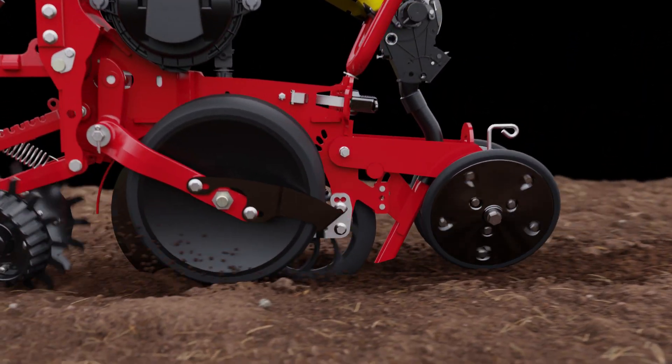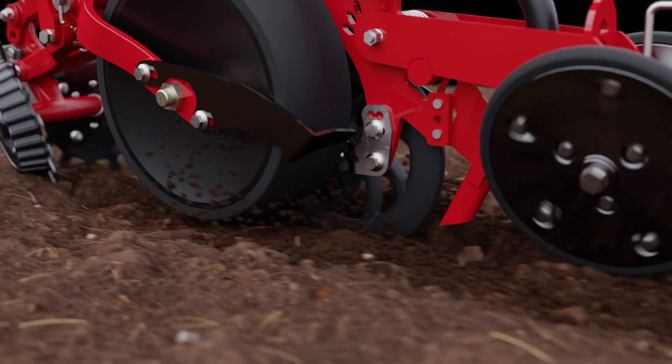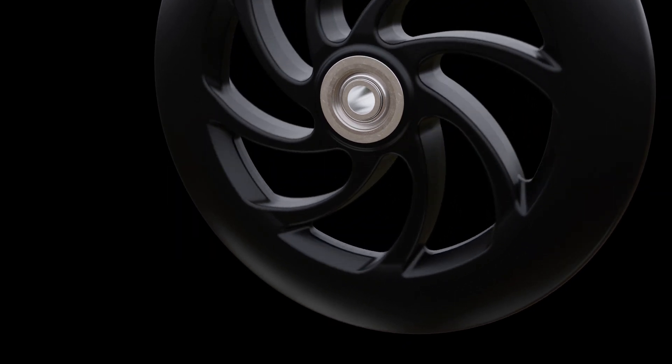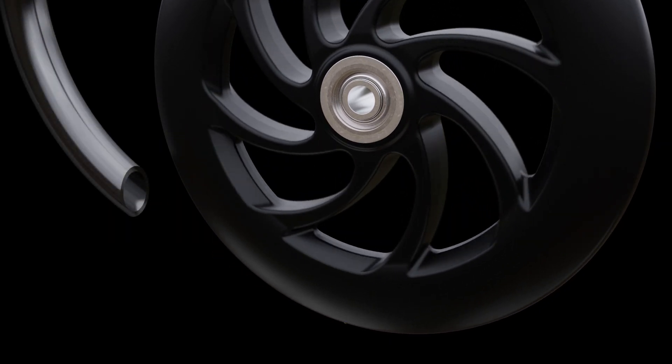Prostop seamlessly works together with the Tempo seed meter to provide each seed with optimal conditions for growth. Prostop is designed as a solid stop wheel with rubber spokes. This means that external shocks are absorbed in its core, while its outer wheel profile and important contact to the seed is never impacted.